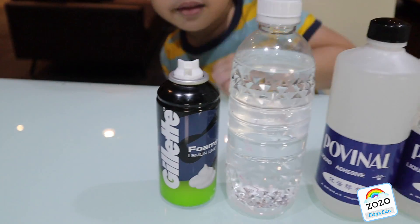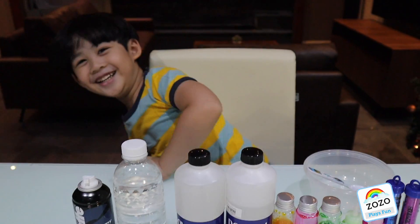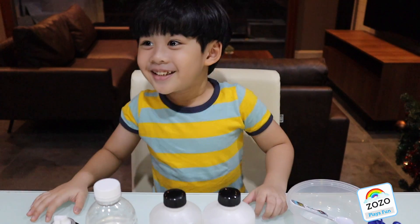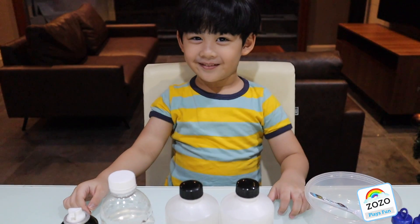Anyway, whose shaving cream is this? Yours. Hey, where did you take this? From the picture. From the picture? You mean from the bathroom? No, that one. From there? Yeah, I took it already.